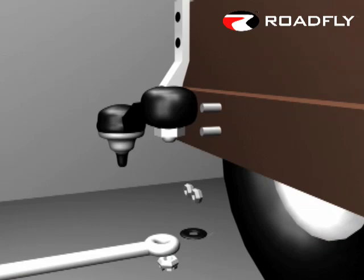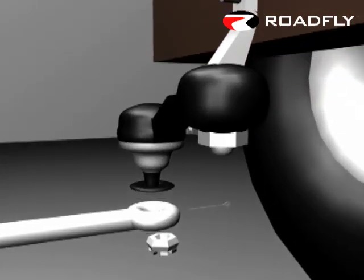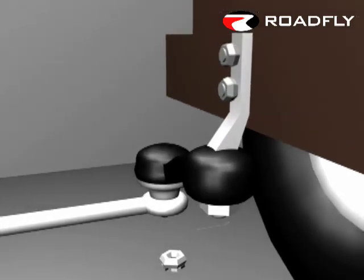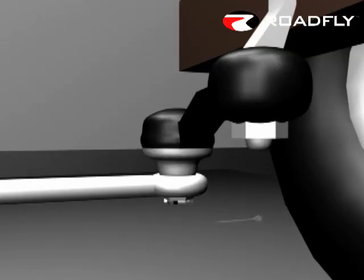Before you put in the new idler arm, there's a plastic bearing that needs to go in between the ball joint on the idler arm and the rest of the steering. Go ahead and put that in, drop the new idler arm in place, then tighten the two nuts on top where the idler arm attaches to the frame, then tighten up the castle nut and install the cotter pin.